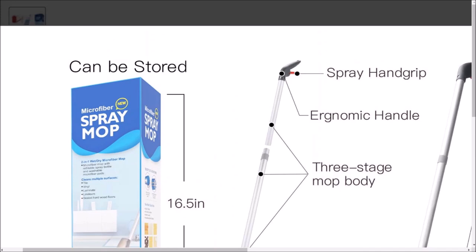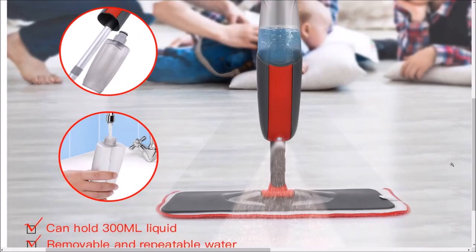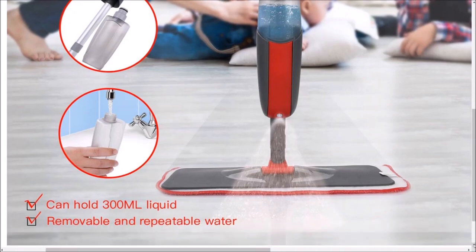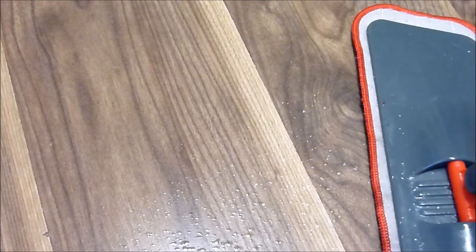To use, just squeeze the trigger on the handle to activate the spray. The spray covers the full width of the mop head, and the fine spray mist provides just enough moisture to clean your floors without damaging wood floors — good to know.